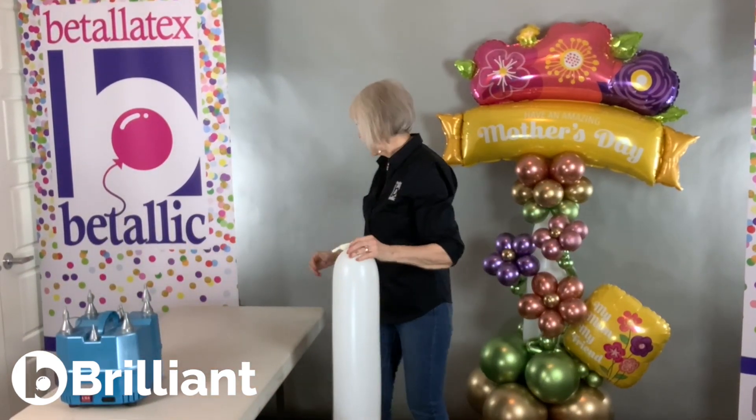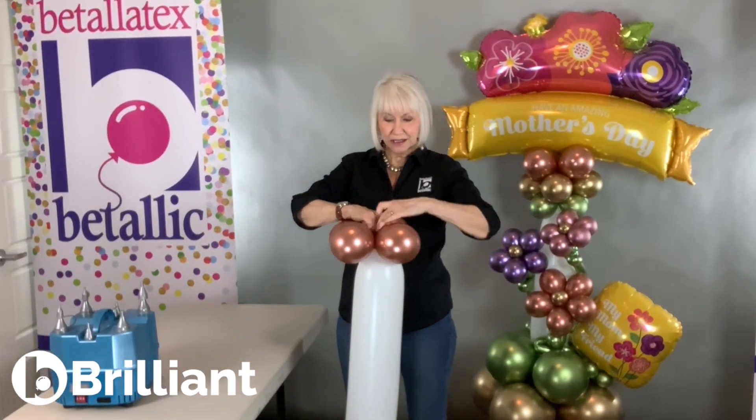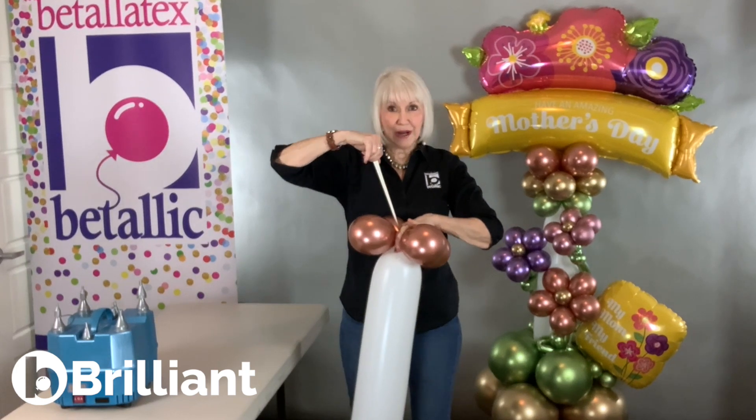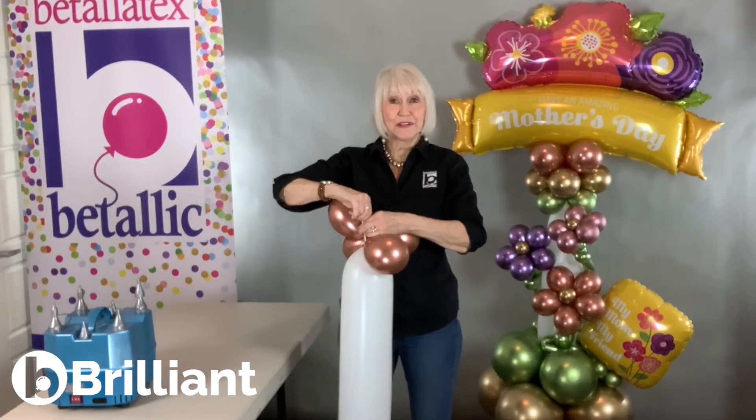And now for the top — same thing. Nice and tight. Wrap that excess amount up at the top into a couple of figure eights.